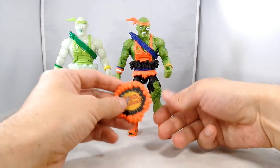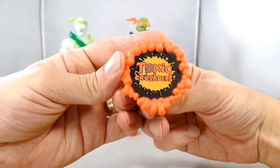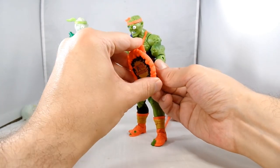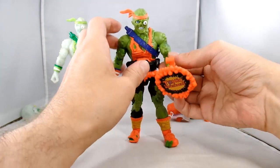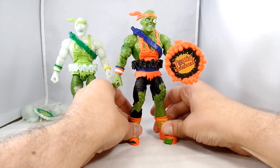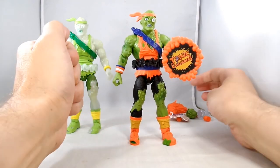He comes with his Toxic Crusaders shield — you can see it's got the old logo, a lot like the original. It's got like a piece of pipe holding this thing together, and it fits in his hand very nice and snug. This guy is so crazy colorful. Hopefully his ankles aren't too weak.